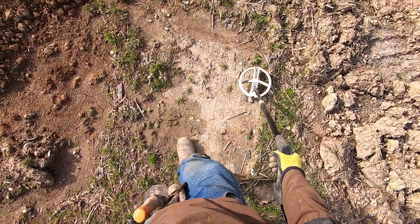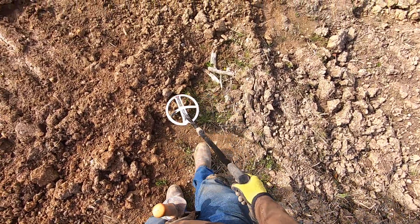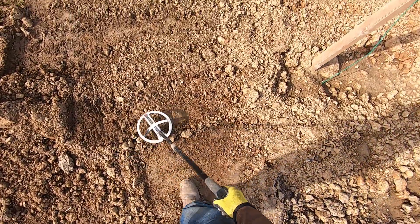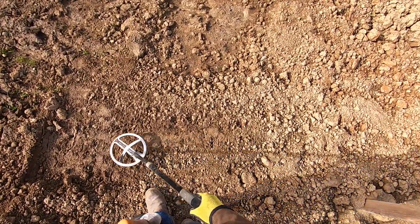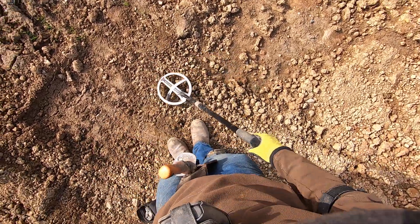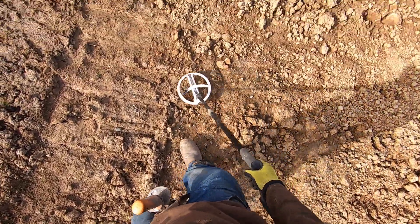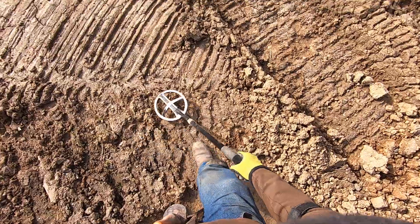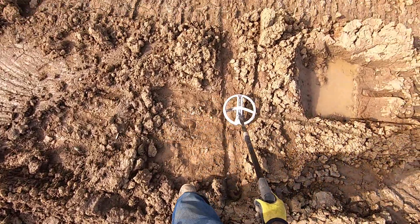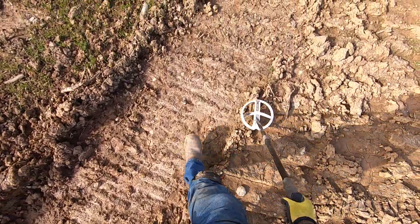At least the high frequency coil is a lot more stable than the x35 coil - with the x35 it's like wow wow wow, just can't get it to dial in. They just pushed this stuff up a couple days ago so it's really hot. And of course the water doesn't help out too much either - the water and all this really wet soil.